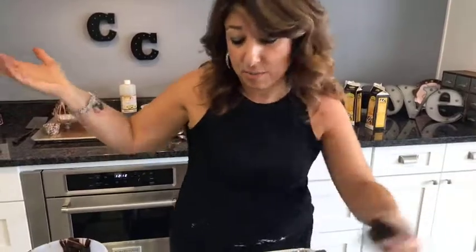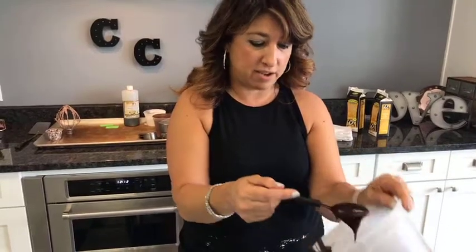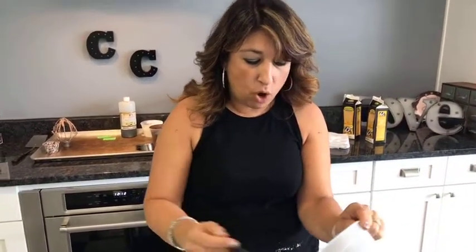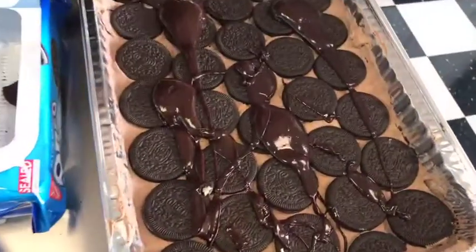Will it work in a trifle bowl or would it be too deep? I think it would be okay in a trifle bowl but it might lose the lasagna-ness of it. Is lasagna-ness a word? I think it's a word now. The whole thing of the lasagna is these long layers, but in a trifle bowl you could just call it something different - there's nothing wrong with that.